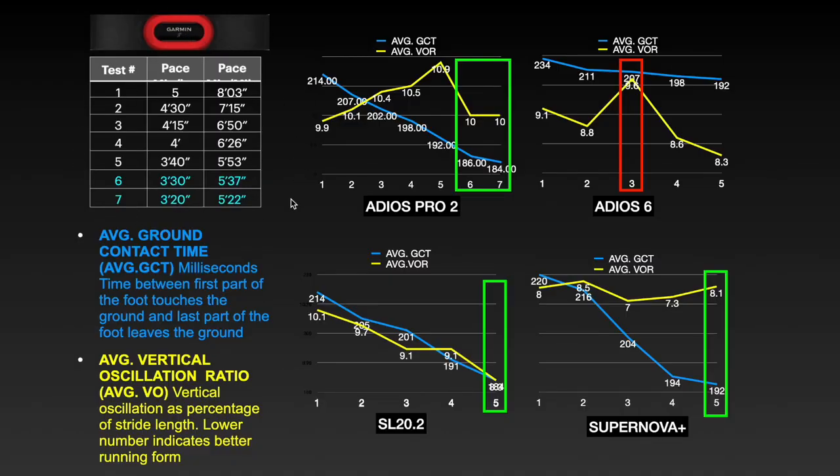Here you can see the different values collected and a comparison with other shoes, and you can notice for which pace the shoe performs better. In the five tests executed at different paces, I also executed two additional tests at faster paces to check how the shoe works as speed increases. As you may remember from the first version, this is the first and I believe the only model available in the market that instead of using a carbon plate uses energy rods aligned with the metatarsal bones, which are lighter than a carbon plate.